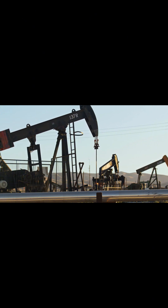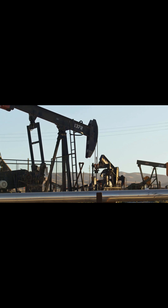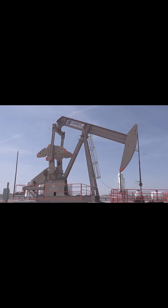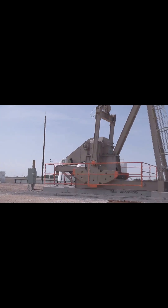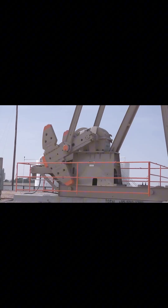At first glance, pump jacks look like robots from a steampunk nightmare, but strip away the metal and they're basically a giant bicycle for crude oil. It all starts with a motor, usually powered by electricity or natural gas. This motor spins a gearbox, which does two jobs: slows down the rotation and converts it into up and down motion. Imagine pedaling a bike in reverse — instead of turning wheels, the gears push a walking beam, a seesaw-like plank that rocks up and down.